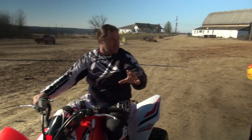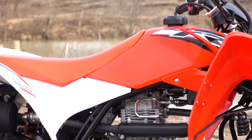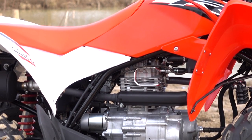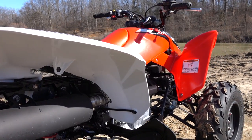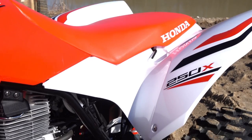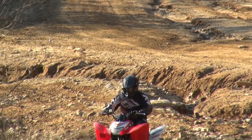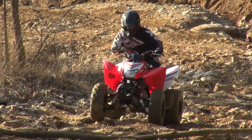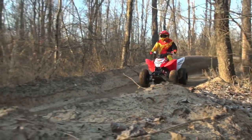Pull it up, let it out, and then gas it again. The 250X is powered by a 229cc air-cooled two-valve pushrod four-stroke engine, fed by a 20mm carburetor. The 250X is the sole holdout in the entry-level sports segment with a sequential 5-speed transmission plus reverse. The transmission features an auto-clutch, which allows the rider to take off and shift gears without ever touching the clutch lever.